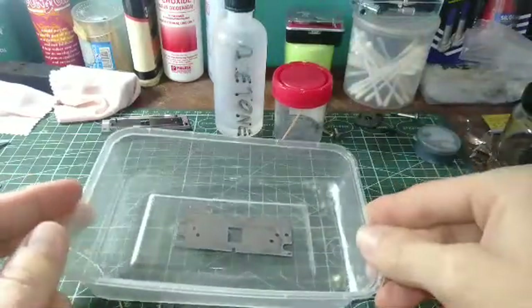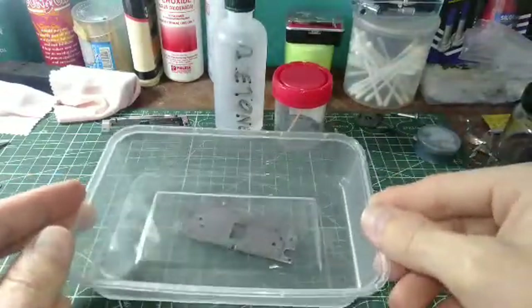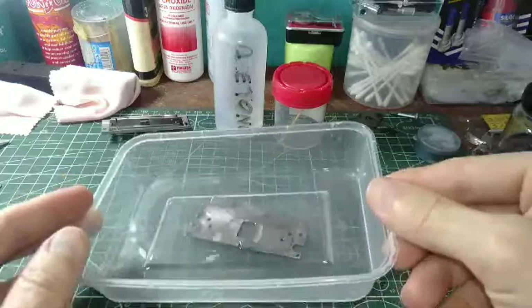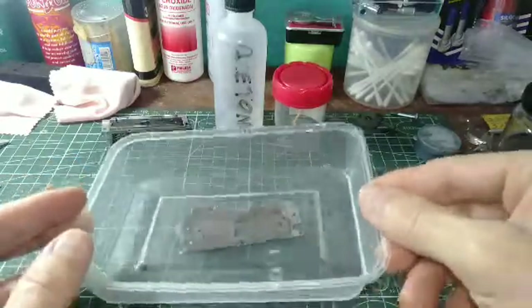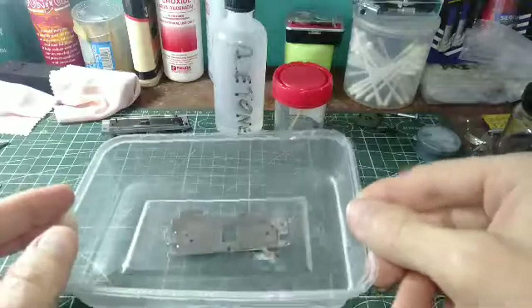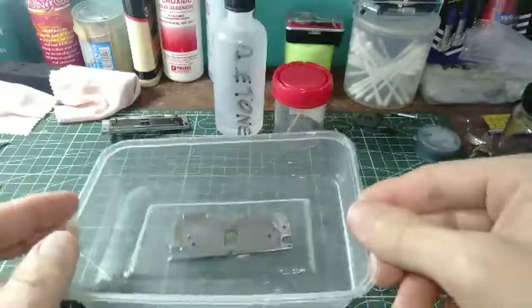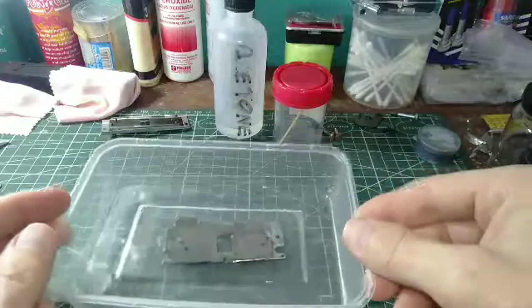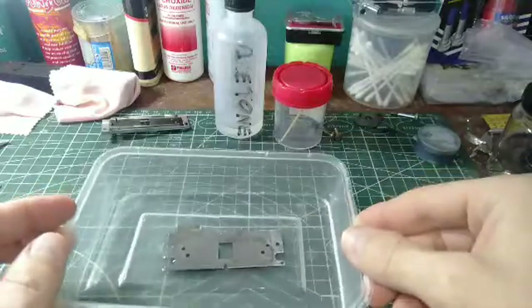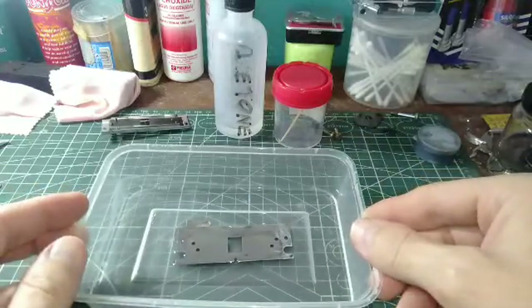That way you get it clean from any type of debris that was on there before with the metal. So after that we'll go ahead and start reassembling the rest of the turret and proceed with other things. Alright, so let's keep going.